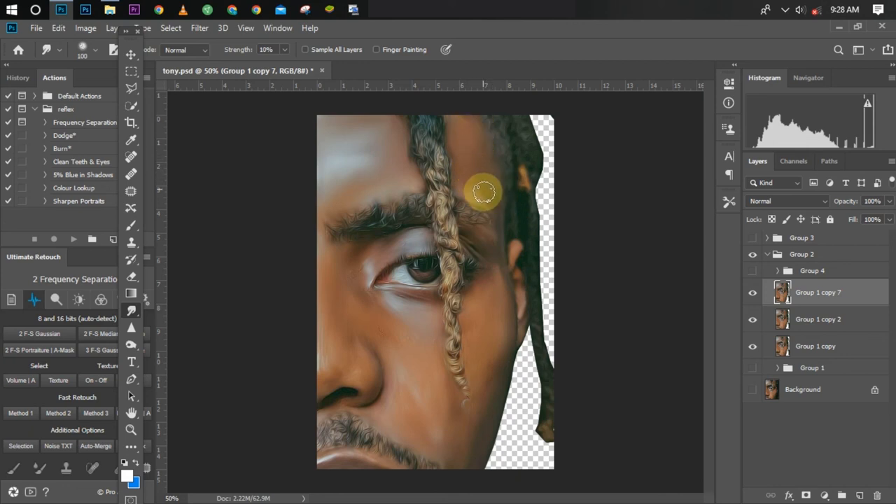I'm going to apply 10 percent smudging on all the remaining areas as well. Let me turn off the before and after layers to see the difference. You can see it's not destroying any details — just smoothing the area we already smudged. We now have a perfect smudging result. The facial details are all still there and we have a smooth smudge painting.